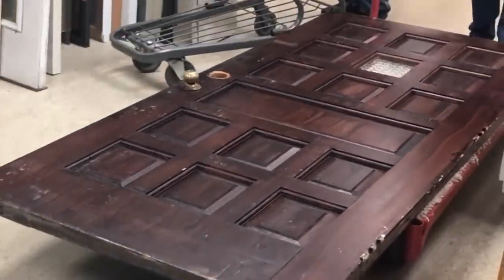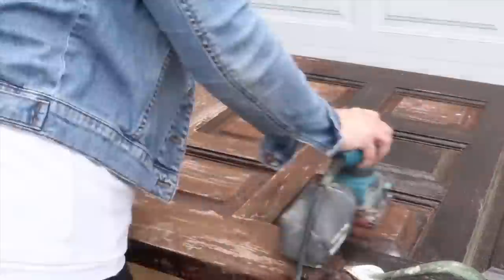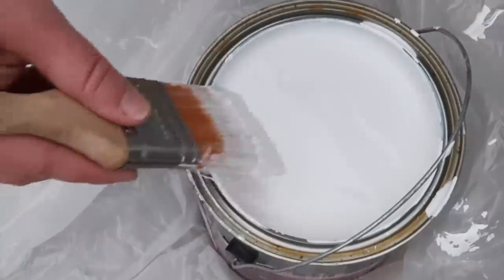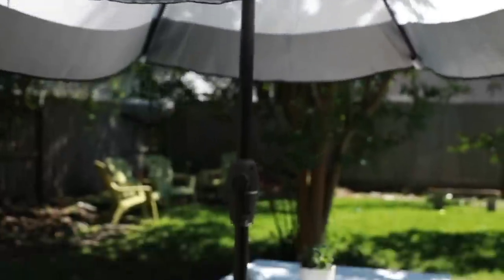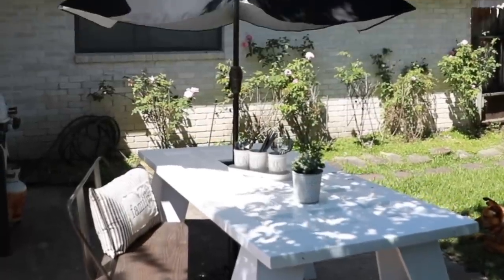Grab an old door from your local thrift store and place it on two sawhorses. Remove any hinges and sand it smooth, then blow away the dust and add some primer. After priming, add the paint color of your choosing — we went with fresh white, but any color works. Paint the sawhorses as well. After it's dry, carefully remove any glass using a hammer, pliers, and protective gear, then secure the door to the sawhorses and seal the paint. The mini window we removed allowed us to perfectly place an umbrella inside. Now you have a gorgeous picnic table for all those summer parties.